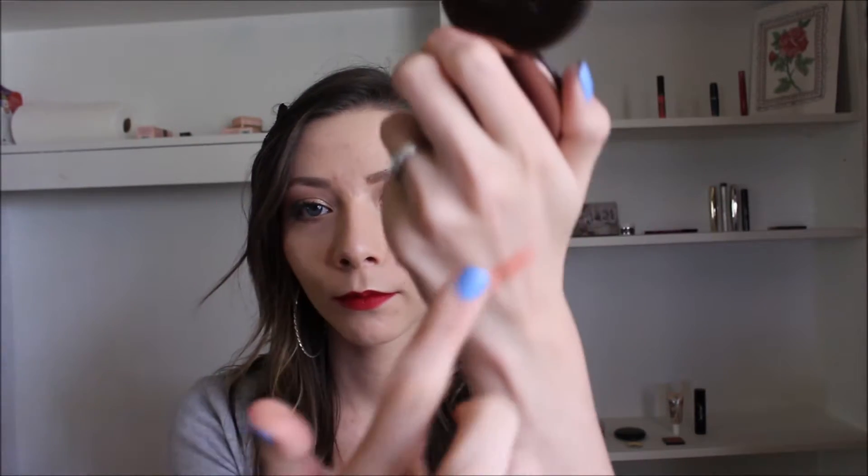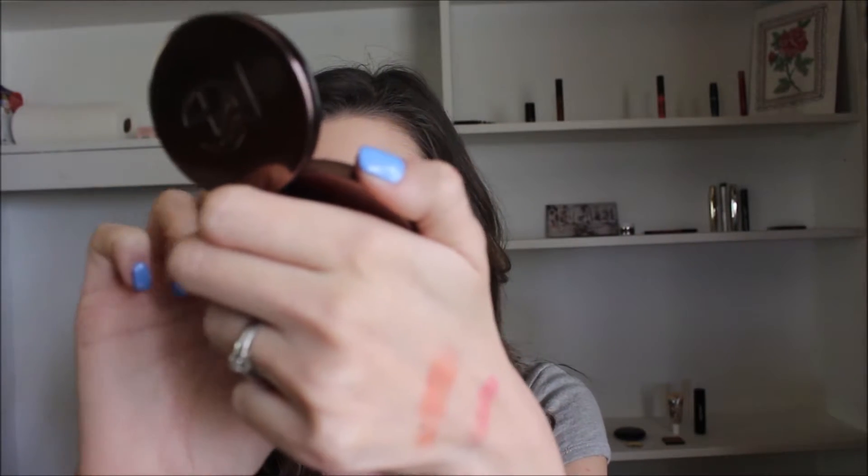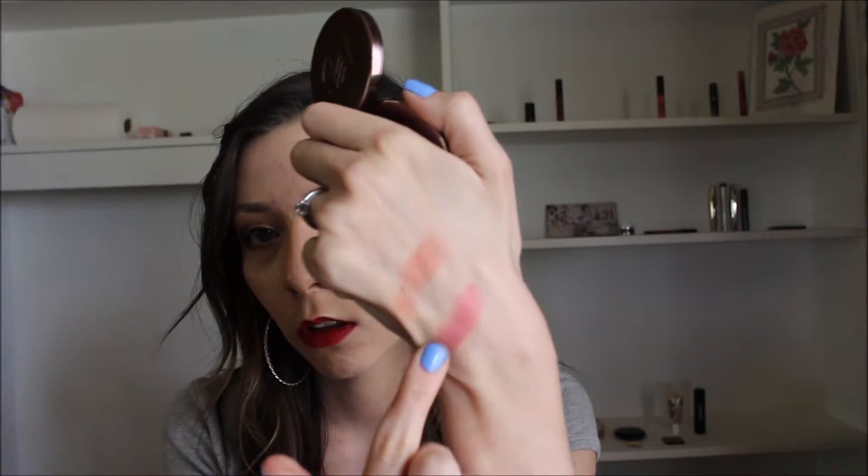The next thing I have here is this brand new Makeup Geek Blush — the new blushes that they just came out with, repackaged and reformulated. Mine is in the shade XOXO; I got it from BoxyCharm. I have been really, really loving this. It takes just the tiniest little tap on your brush and then on your cheek. I thought the Tarte blush was very pigmented, but this one is very, very pigmented. One little touch — look at all that pigment. This swatch I built up with a few swipes; this one is just one.